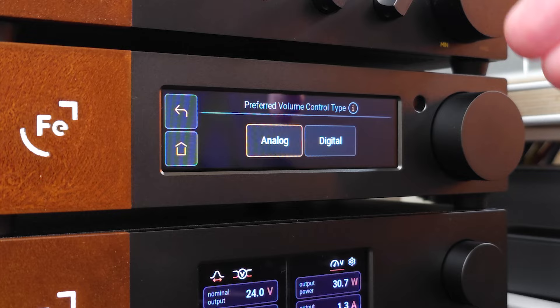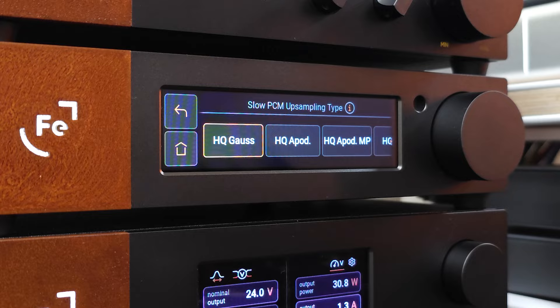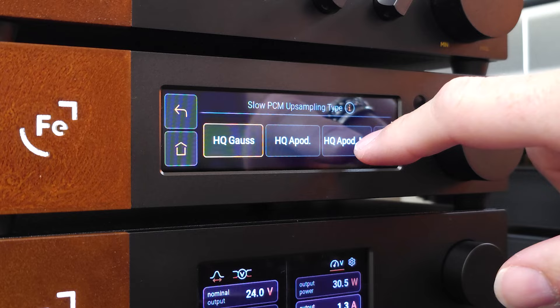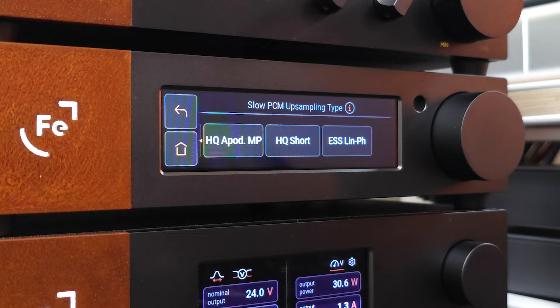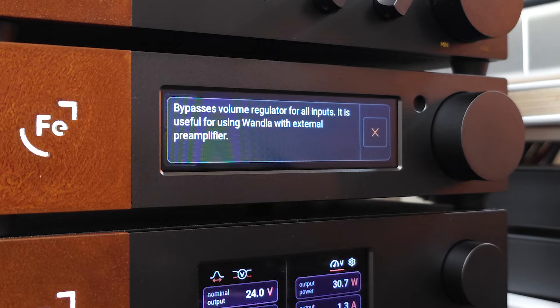So yes, you do have your option of analog or digital volume control. Next up is the upsampling menu, and it's in here that you're going to see all the Wandla's various dynamic digital filtering options — these are all basically profiles and filters built into the Wandla that do change the sound sometimes in pretty significant ways. We'll talk more about those individual profiles when we get into sound performance. Up next is our bypass, which is useful for using the Wandla with external pre-amplifiers — this will make it so that you can no longer control the volume on the unit itself and will be controlling all the volume on an external device.